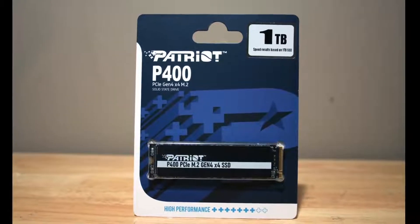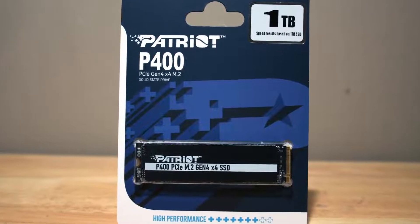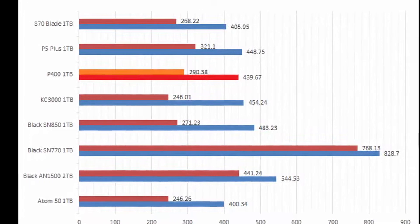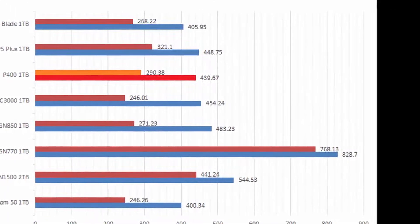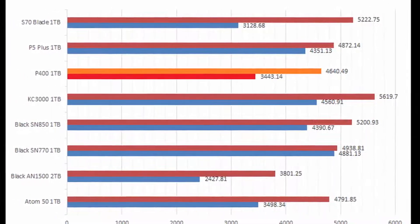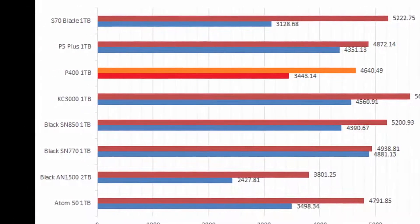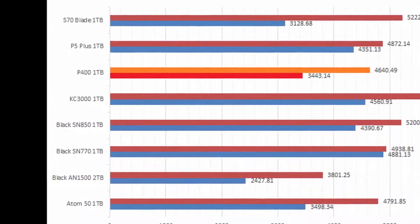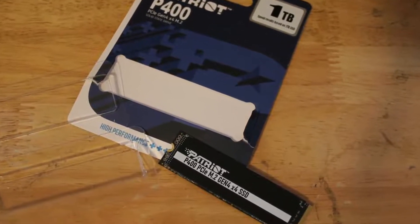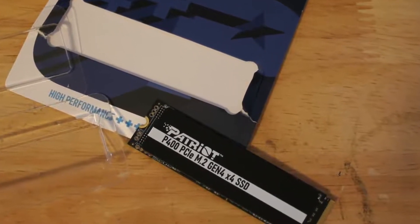Did the Patriot P400 1TB perform well enough for everyday use despite its DRAM-less design? While it did not perform as well as other flagship drives, it is unfair to say the P400 1TB is a bad drive because of this, as I cannot reasonably expect a budget drive to consistently keep up with performance-oriented SSDs. On paper, its specifications are more akin to other DRAM-less drives like the Western Digital SN770 or the XPG Atom 50.